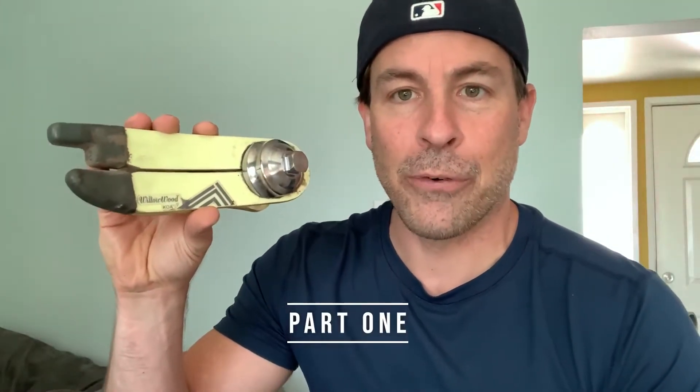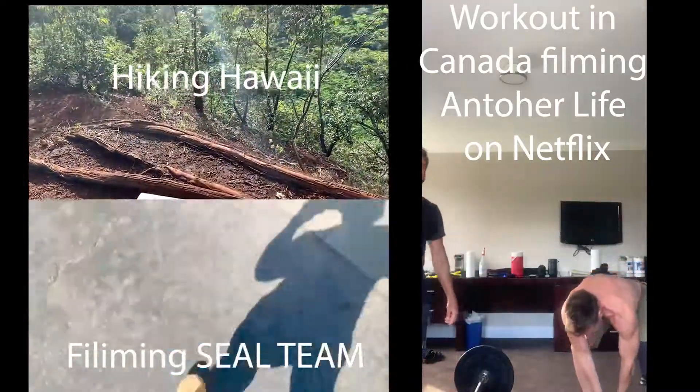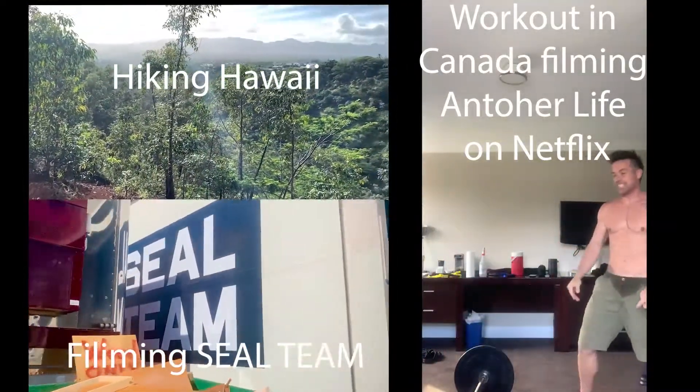I've been wearing the Koa foot from Willowood and it has been absolutely amazing. I've been wearing it for about a year now. Been all over the place — traveled, filming, activities — worked out almost every day in this thing, and it's been great.